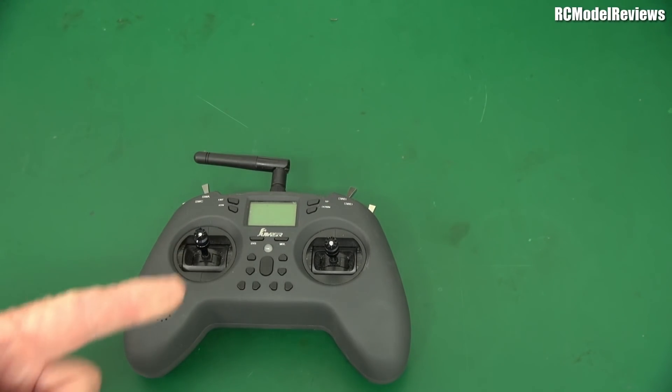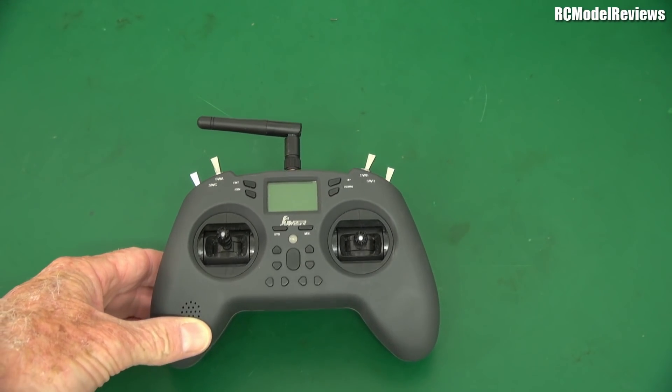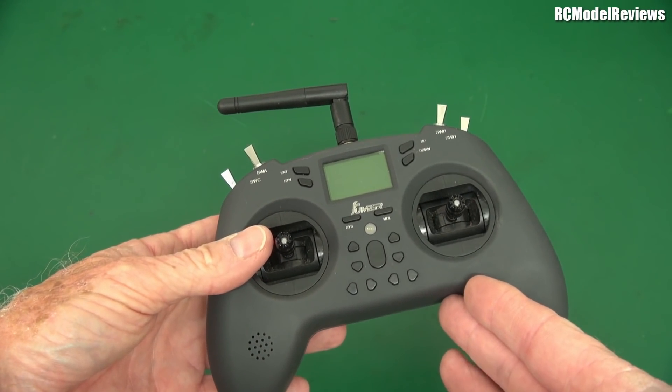G'day, welcome back to RC Model Reviews. Today we're looking at the latest radio from Jumper. But first, this is the Jumper radio I've been using quite a bit and really liking. I like the small form factor, I like the light sticks, I like the multi-protocol.